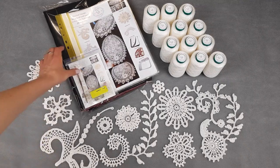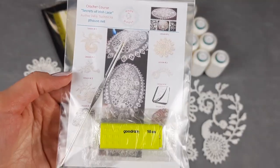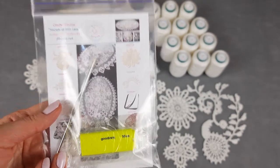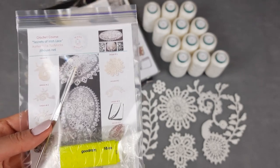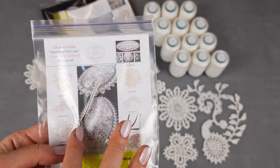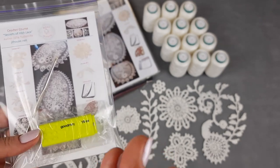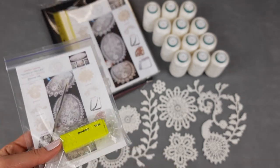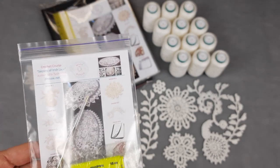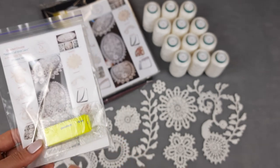First of all, I will show this USB flash drive. We have here a small steel hook of 1.7 millimeters — my favorite crochet hook. I make dresses and other projects using only this one hook. A USB flash drive is really great because you can watch lessons at any time you want, as many times as you need. It's very important to have video tutorials when making projects like this. You can follow along and make your projects step by step.